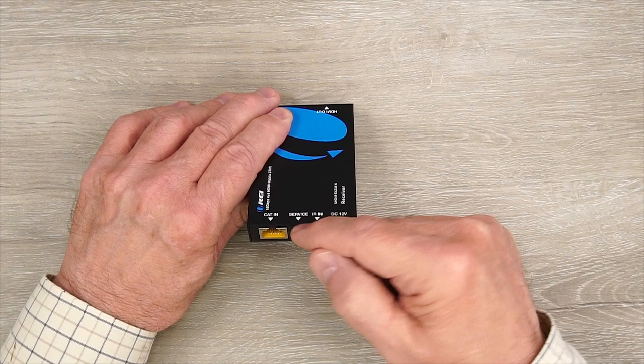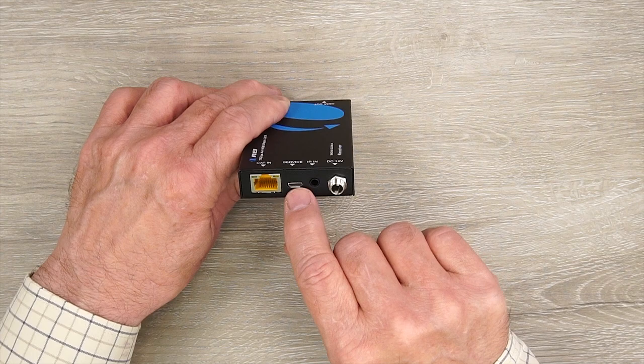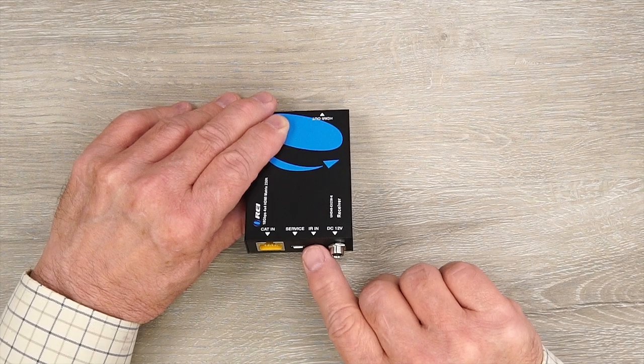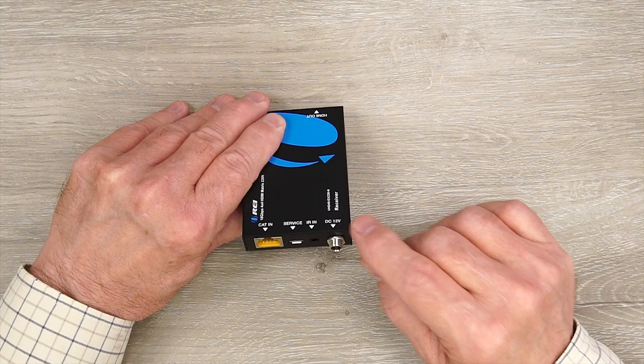To the right is a service port — a standard micro USB port used for pushing firmware updates to the modules if needed. You'll connect the micro USB cable from here to your computer and move the firmware file to complete the upgrade. To the right of that is where the IR blaster kit connects — you'll use the receiver module at the remote location and plug it into this 3.5mm port.